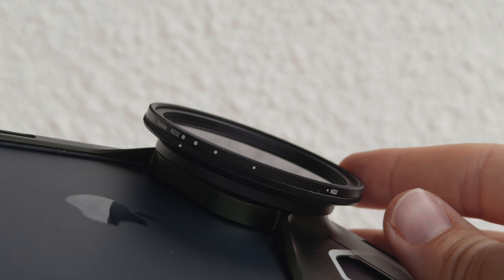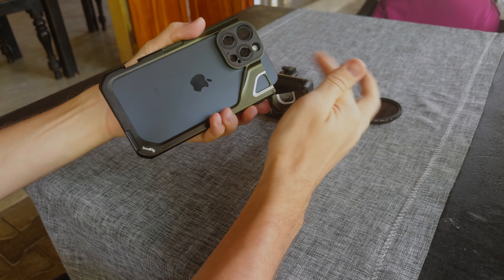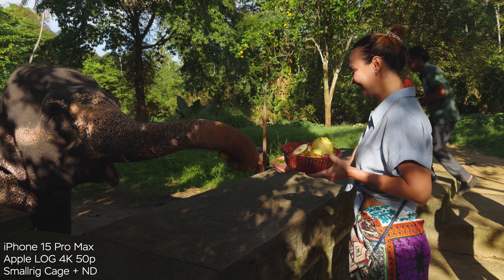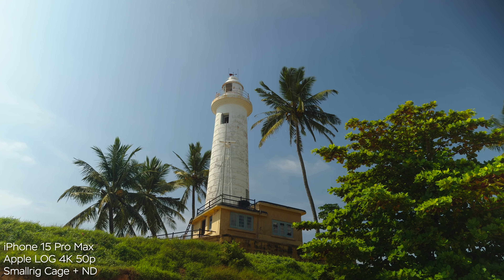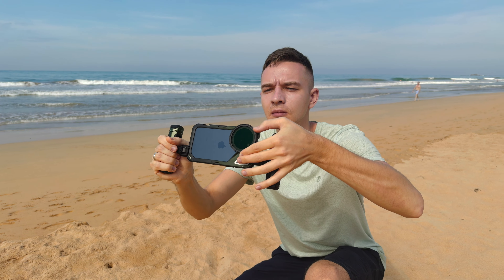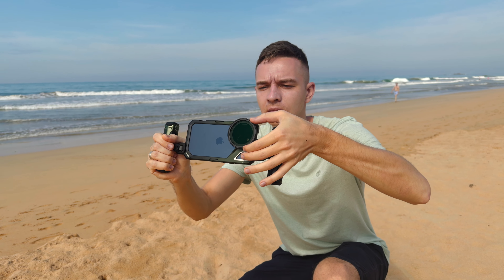It also comes with an ND filter. It uses the moment mount so you can attach third-party lenses, and you can use this magnetic filter — you can detach it and attach it and film at proper shutter speeds. I was using almost all the time in Sri Lanka 50 frames per second and 1/100 shutter speed. This ND filter has no color cast. It has an ND2 to ND32 range, and it also has a 52-millimeter filter thread so you can attach something like a Pro Mist filter on top of this ND filter.